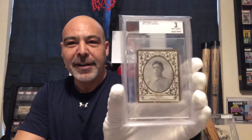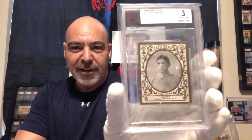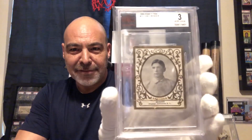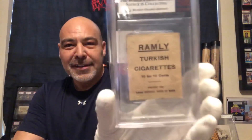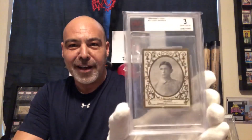I have a 1909 Ramley Chief Bender — a great early pitcher. This set is tough. He was a great pitcher but was known to drink a little bit, and at one point in his contract they actually put in a clause that he couldn't drink.